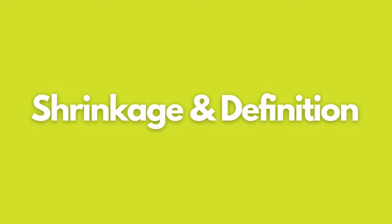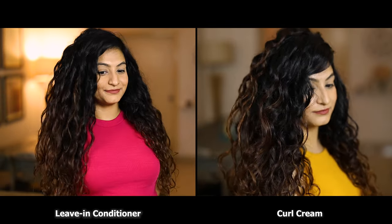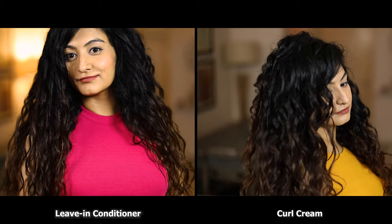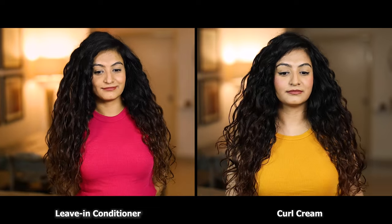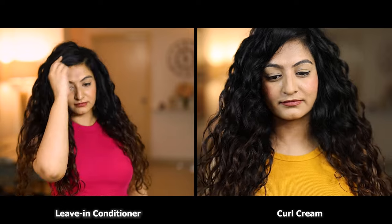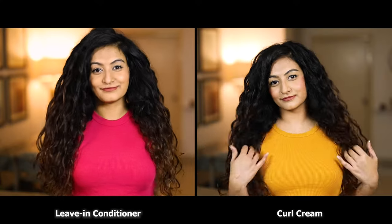Now let's talk about shrinkage and definition. On the leave-in side you'll see that there's slightly more elongation — my hair looks longer. Whereas on the curl cream side my hair has slightly more shrinkage and looks shorter. This is because of the coconut in the formula — my hair always reacts to coconut in products and it enhances my overall definition. Overall there's no denying that both results are beautiful in their own right. One is lighter and one is ever so slightly heavier; one gives you beautiful volume and uniformity whereas the other gives you more enhanced shrinkage.